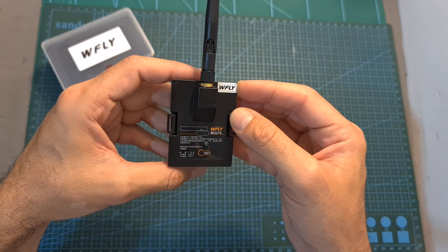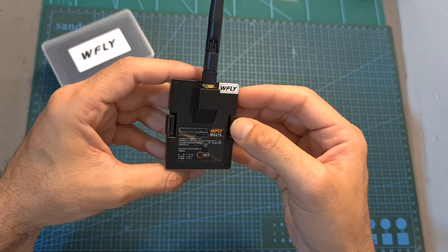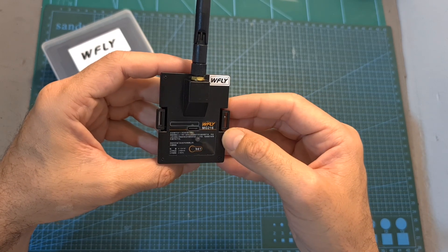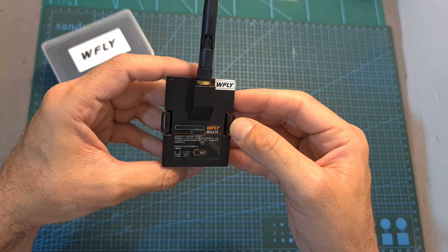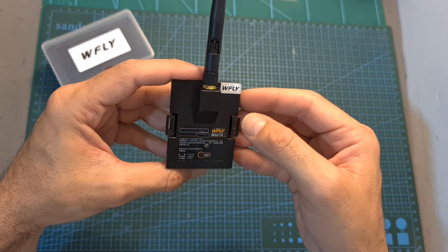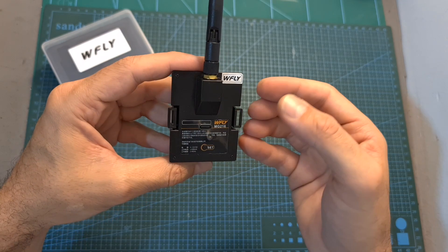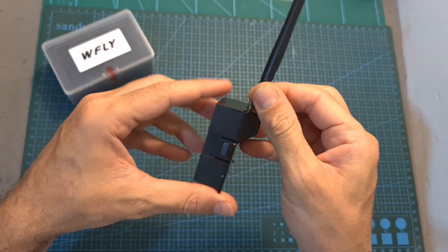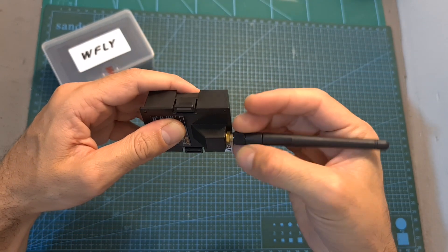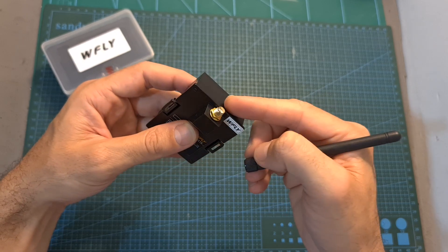In terms of features and specs, the radio transmission module is compatible with every radio controller that has a standard JR module bay and supports OpenTX, along with the ET16 and ET16S radio controllers by WFLY. It features a USB Type-C connector which will enable you to update its firmware, it's using an SMA antenna connector, and its output power can be set between 5 to 100 mW.